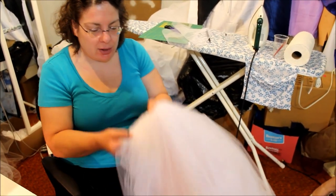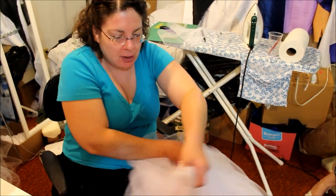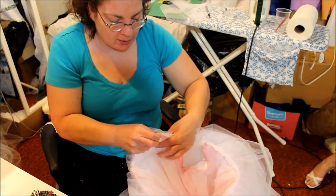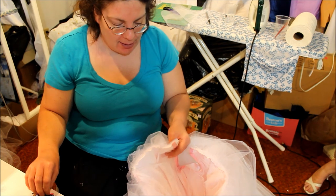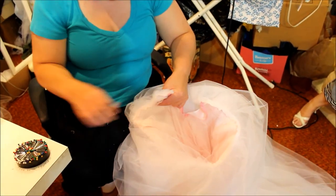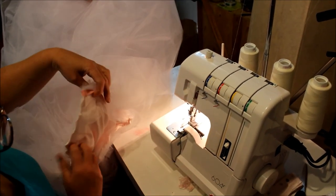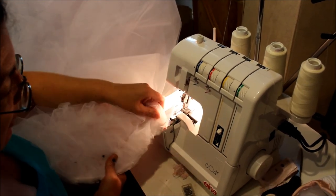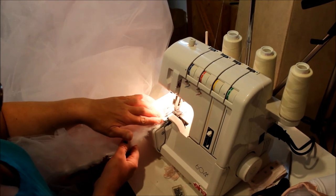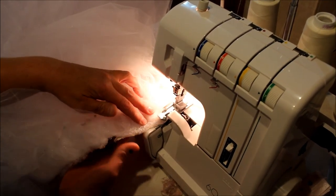We're going to serge the top edge of the skirt to make sure we don't accidentally catch some of the tulle, which we did at one point on the other serger. We're going to pin everything in place before we start stitching — I'm pulling this down and taking a needle through both the front and back layers just a few inches down to make sure nothing gets caught. Our goal is not to cut off extra — our goal is simply to get everything locked in place.